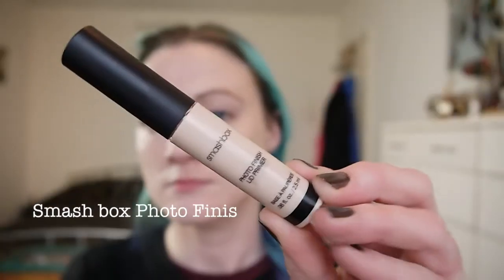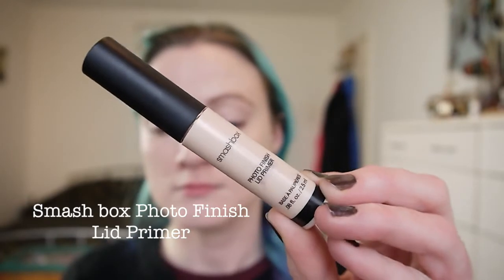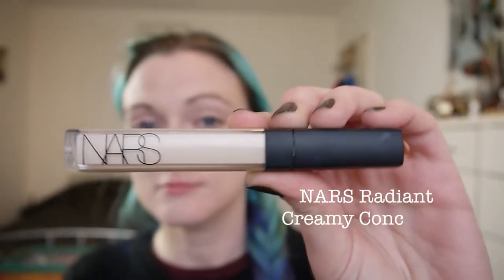Of course remembering to bring it down my neck as well. I'm using the Smashbox Photo Finish lid primer all over my eyelids. Now to brighten it around my eyes I'm using the NARS Radiant Creamy Concealer.